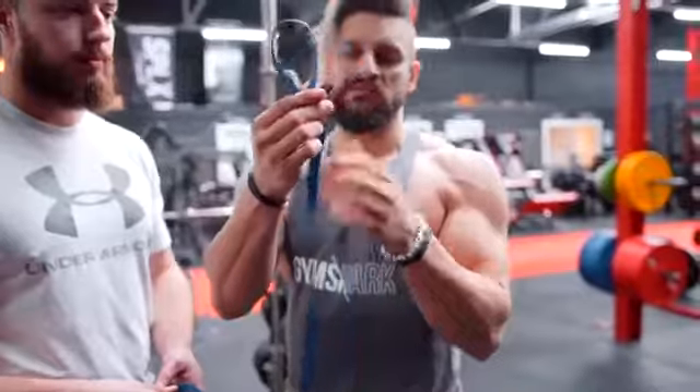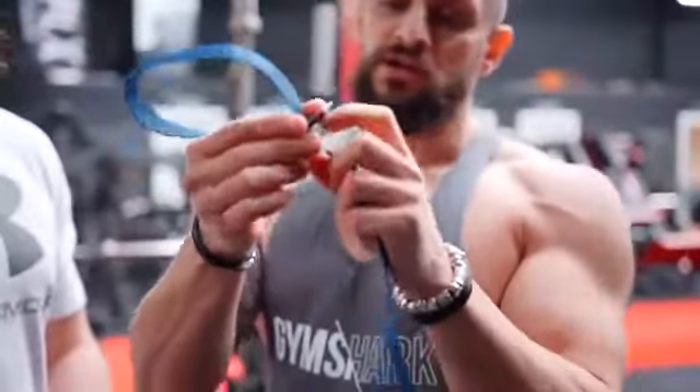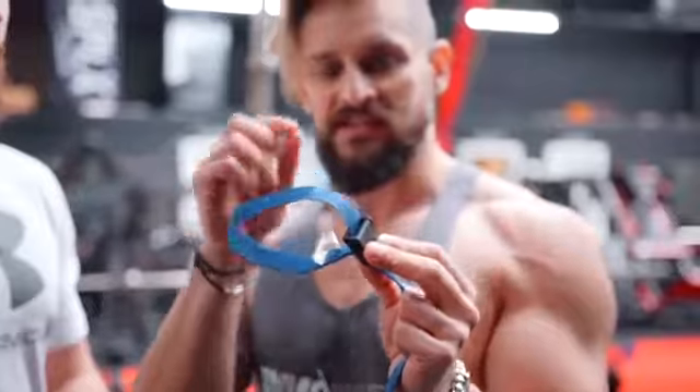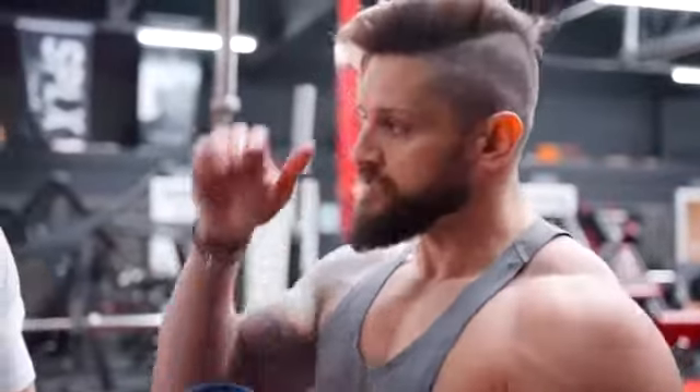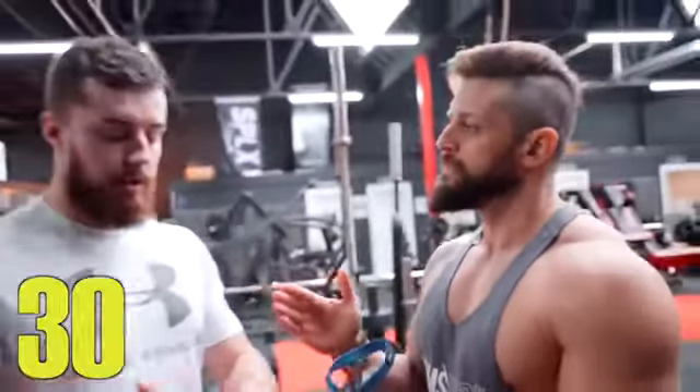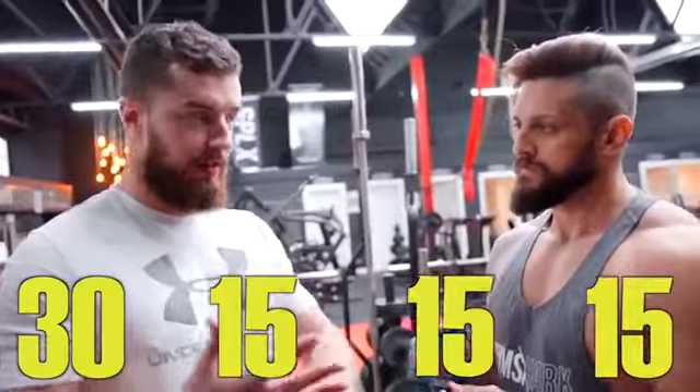You have this basically on like a clipped lasso loop. You tighten, lock it in, and the idea is we're letting blood flow into the muscle but not back out. Then we're going to be doing a rep scheme of 30, 15, 15, 15 — and we're super-setting bicep and tricep.